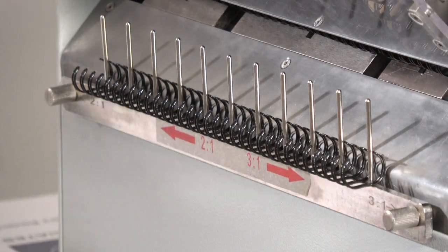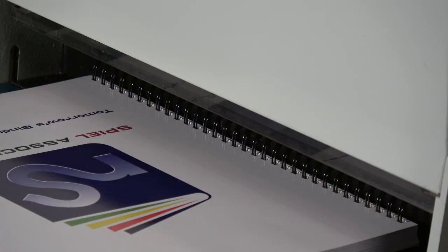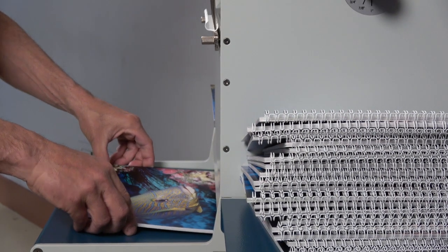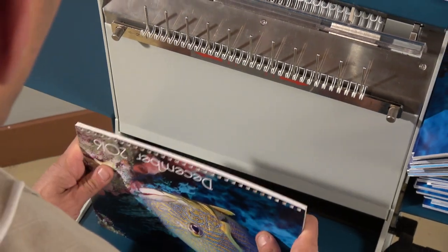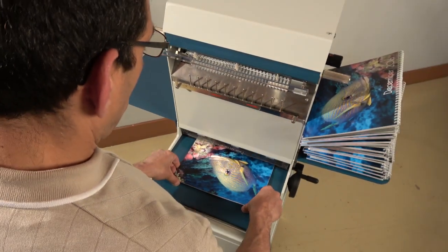The Sterling Looper will bind books more quickly and easily than any manual wire binder. In fact, its speed approaches that of semi-automatic floor model machines. Speed up your wire binding with the Sterling Looper.